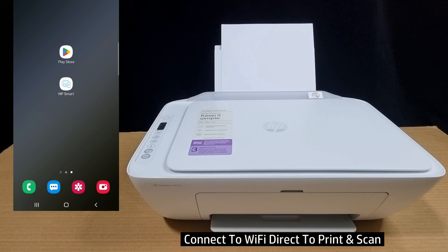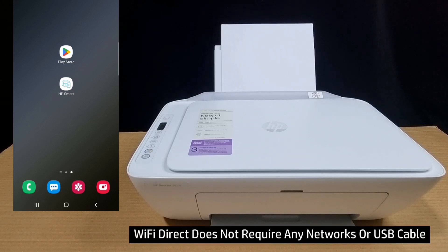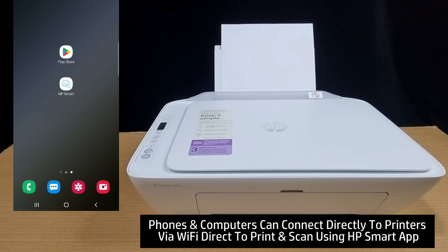In this tutorial, we're going to show you how to connect to Wi-Fi Direct for your HP DeskJet 2800 printer series. Connecting a printer via Wi-Fi Direct will not require any network or USB cable, and you can print directly from your computer or mobile phone if it is connected via Wi-Fi Direct to the printer. You can print and scan using the HP Smart App.